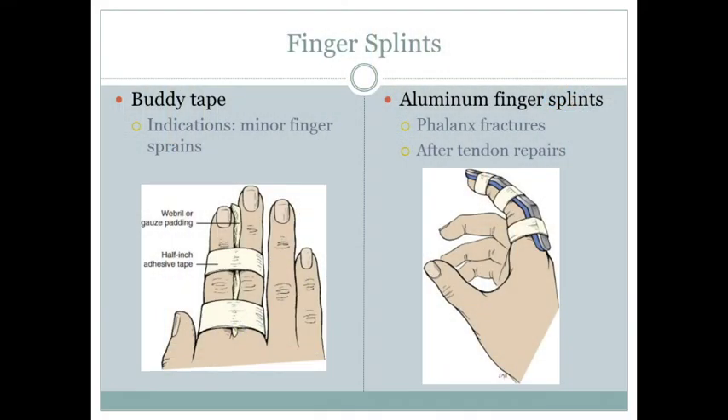The radial gutter splint is the opposite side. Position the hand like they're holding a wine glass. It's more difficult because you have to cut a hole for the thumb to go through, and be conscious of padding to prevent skin exposure to post mold material. Finger splints include buddy taping — put a piece of gauze or webbing material between the fingers to prevent chafing.